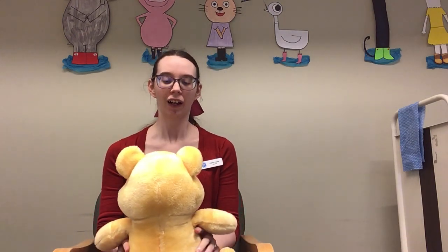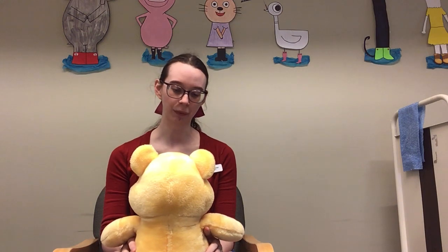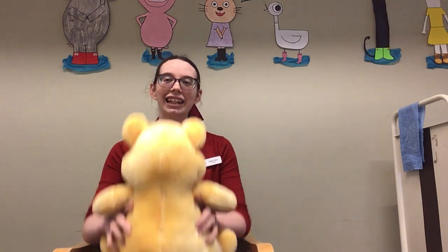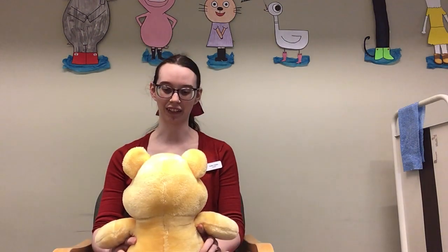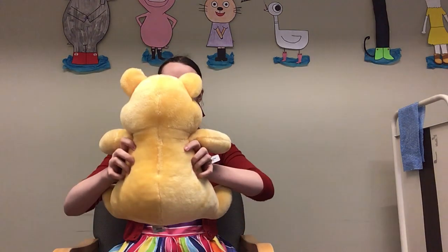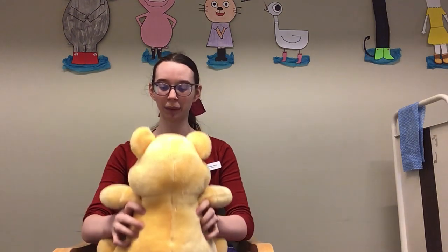So we're going to sing: Oh the city is great and the city is grand, there's a whole lot of people on a little bit of land. And we live way up on the 52nd floor, and this is what we do when we go out the door. Ride the elevator up, ride the elevator down. Ride the elevator up, ride the elevator down. Ride the elevator up, ride the elevator down. And we turn around.